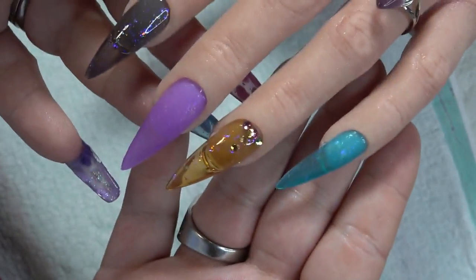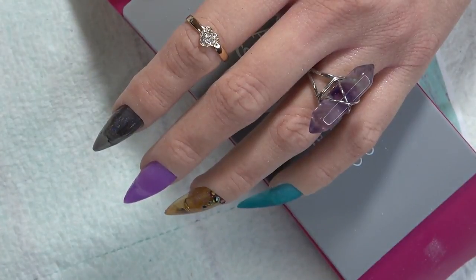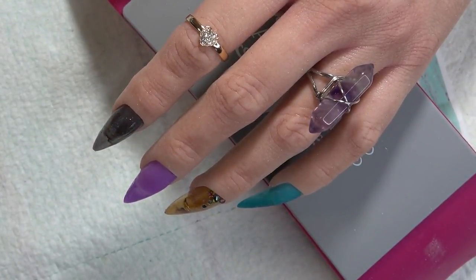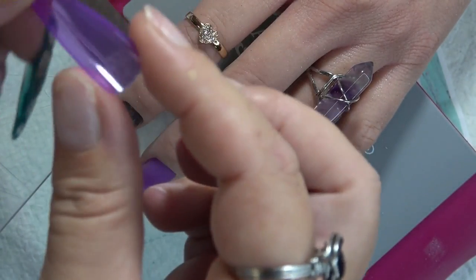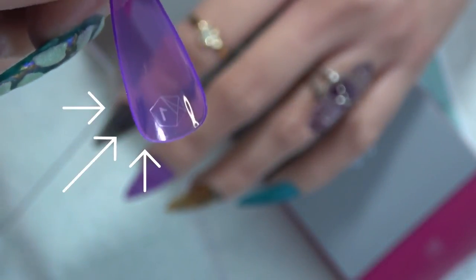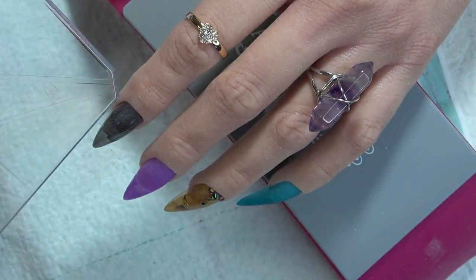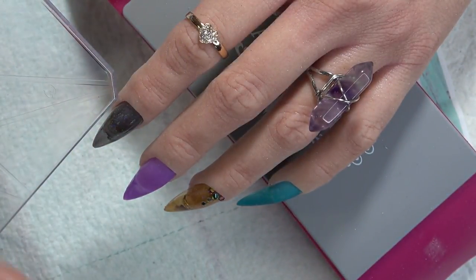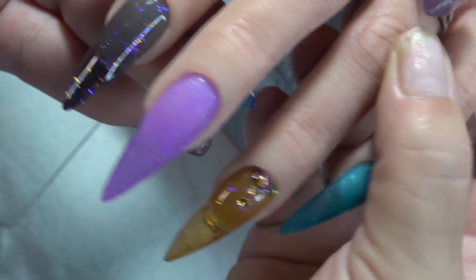One other thing I forgot to mention: when you get these tips, they will have a signature stamp. They have started stamping their nail tips with their signature logo. At the very bottom, where it says number one, you can kind of see it right there — it has the Aprey logo and then the number of the tip. And when you put that on the nail, it does go away — you do not see the logo at all after they have been applied. It's completely gone.